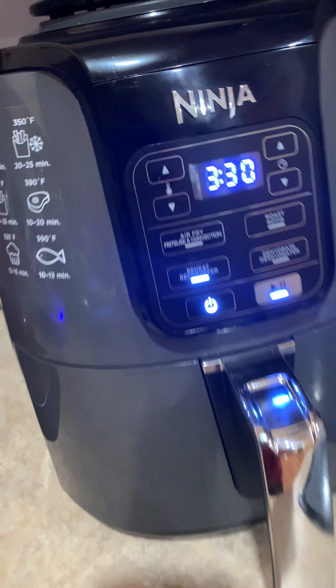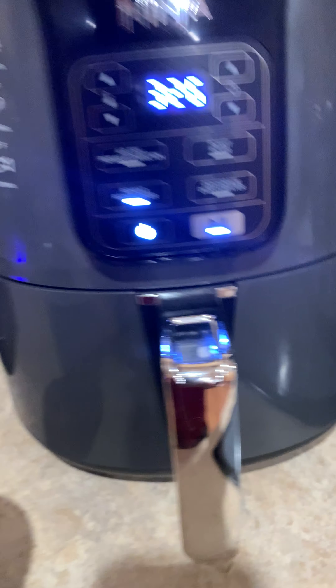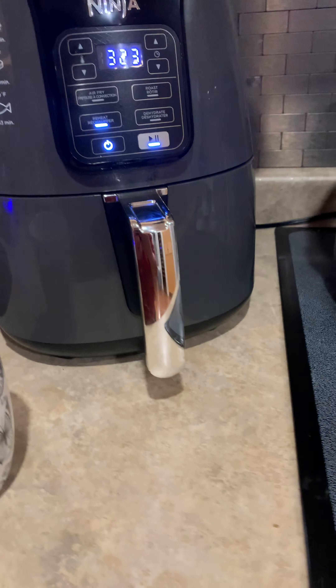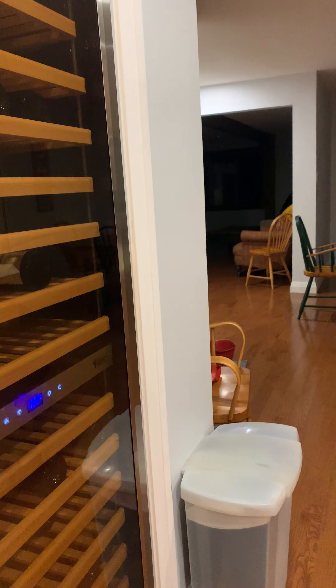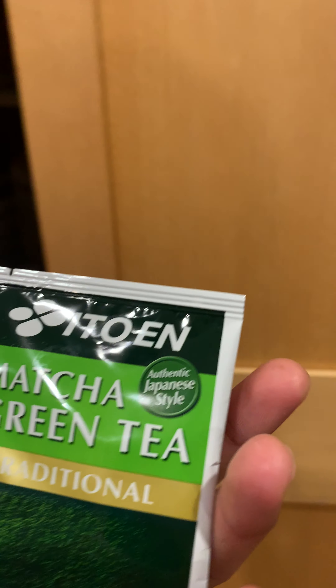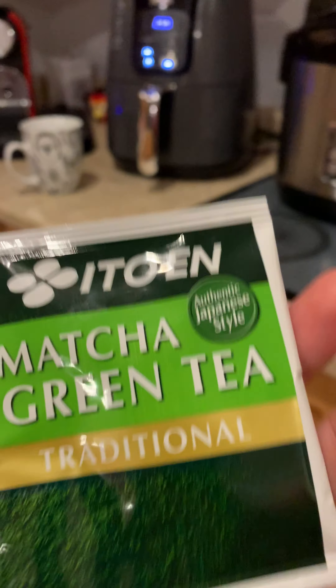This is how I make it. I wanna try — I'm having matcha. We're having matcha. Green tea, it's traditional.